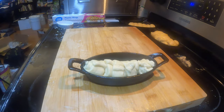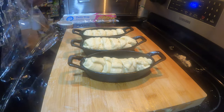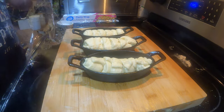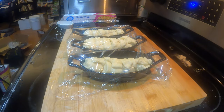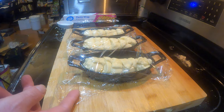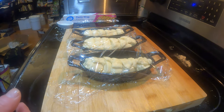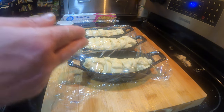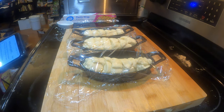We're going to cover this with plastic. I'm going to leave it covered for 60 minutes. We also want to preheat our oven before that 60 minutes is up to 340 degrees. When I come back we're going to use an egg wash on the tops of these and stick it in the oven for 22 minutes.